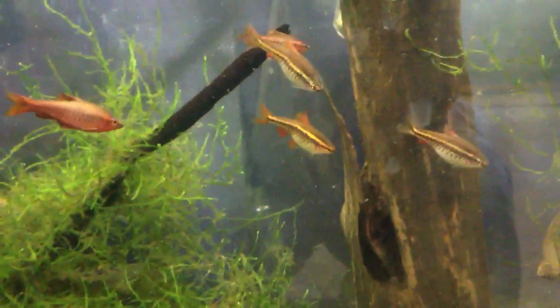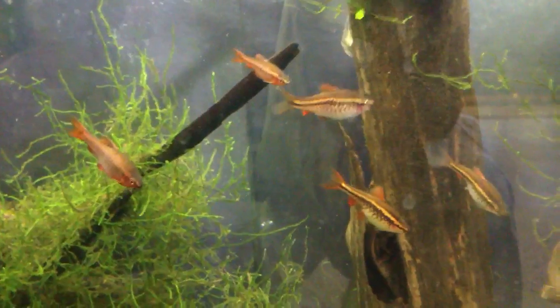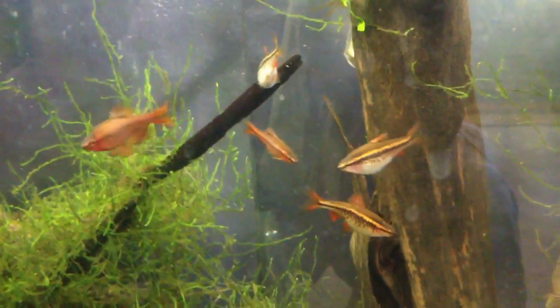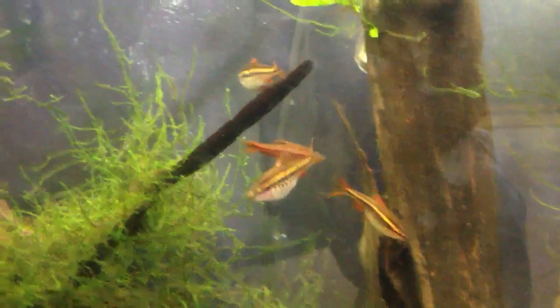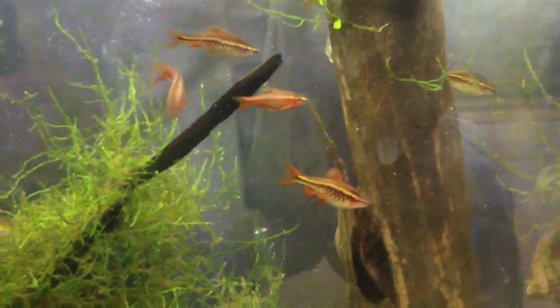They don't need very specific water parameters. They like a pH between 6 and 8, and a temperature between 20 and 27 degrees Celsius. As for hardness, they're pretty flexible — they just don't like super soft or super hard water. They're a good all-around, easy community fish to keep.